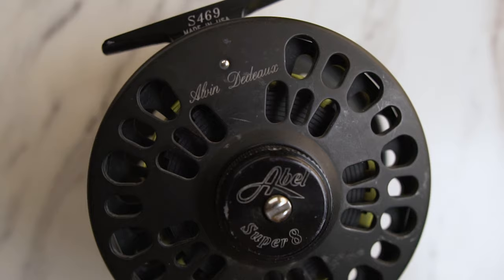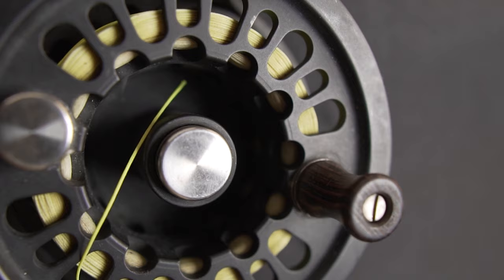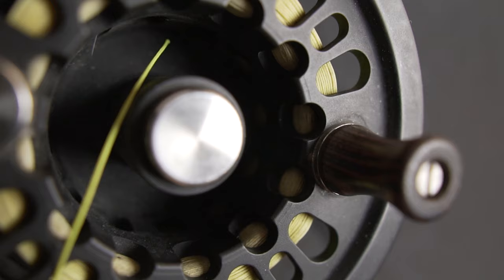Now let's get to the giveaway. Like I said earlier, this is an Abel Super 8 reel — a large arbor reel. I've had this reel for years; it's been sitting in a drawer in my closet forever, so I thought why not give it away. It's still got plenty of years of life left in it. All you've got to do to win is subscribe to the channel if you haven't, and leave a comment below. I'll randomly pick somebody, contact you, get your address, and mail you this reel. Thanks for watching everybody — good luck on the water and I'll see you next time.